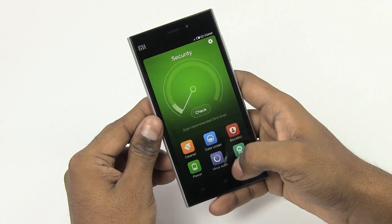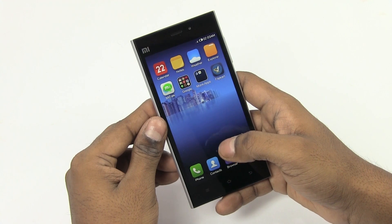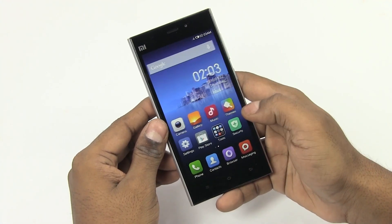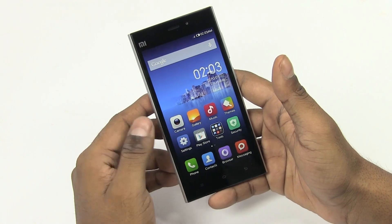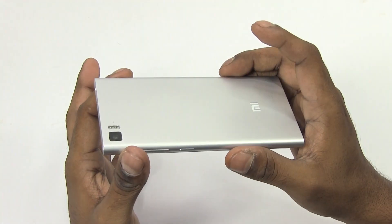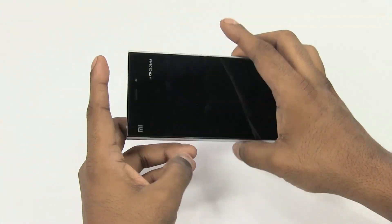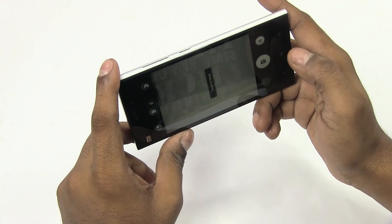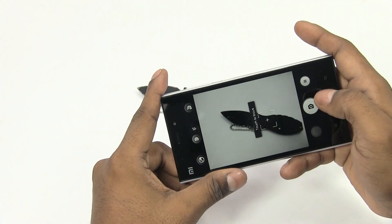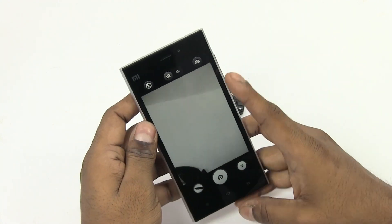We've reviewed this phone already, so I'll leave a link to that video down below in the description — feel free to check that out for the full review. This is basically the only difference: Play Store comes pre-loaded, there's an extra Flipkart app, and that's pretty much it. So let me quickly open up the camera, and it's pretty much the same interface that we've seen.